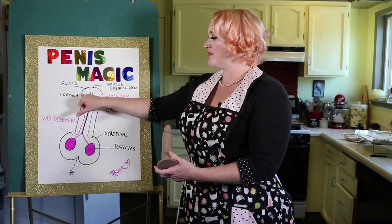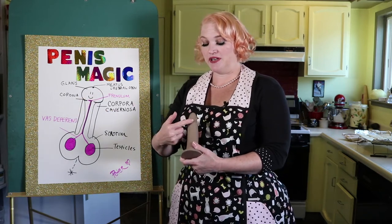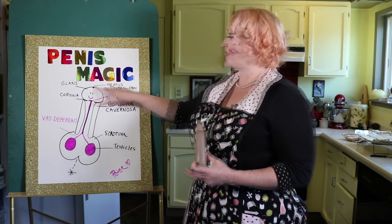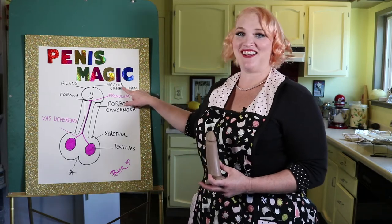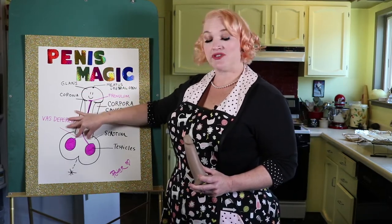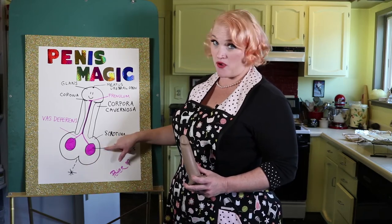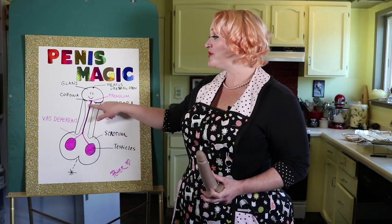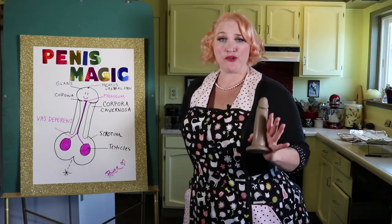The top of the penis — this nice squishy head — is called the glans. The part underneath where it crowns, like the mushroom tip on the underside, is the corona or the crown. The opening of the urethra is also known as the meatus. From the head to the shaft down to the scrotum, which contains the testes or testicles. We have the vas deferens — the tunnels that carry sperm into the urethra and out through the meatus.